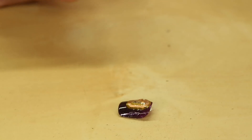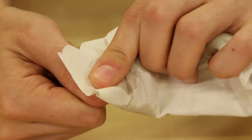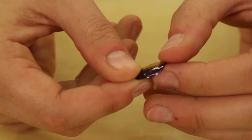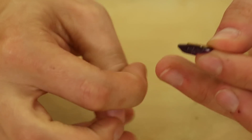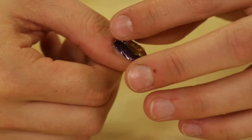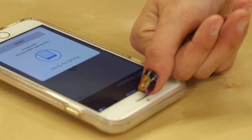Next I'm just gonna clean my nail so that the nail will stick on really easily with some nail polish remover. I'm gonna take this and peel off the backing and just place that on my thumb, and then when I turn on my NFC reader my nail will start to light up.